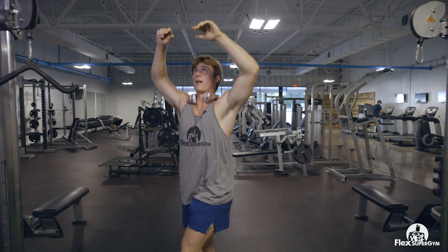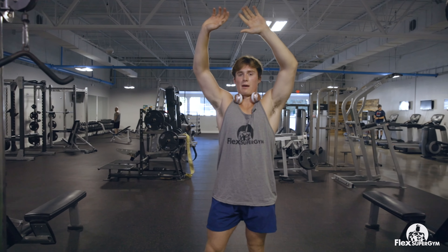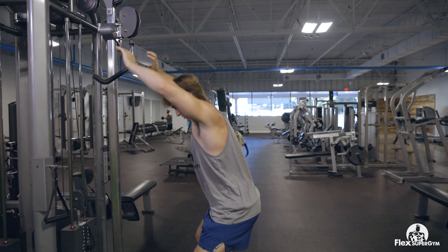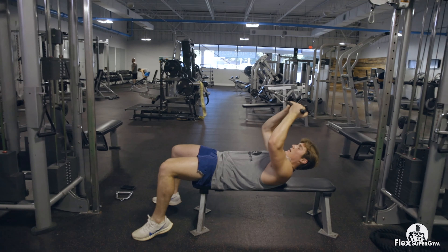We're in between sets right now — I've got about 20 more seconds to rest but I'm just keeping my arms above my head to restrict that blood flow. As soon as I come back down just keep your arms above your head. I'm going to sit down, grab the bar like this, and then lay right back and do my next set.